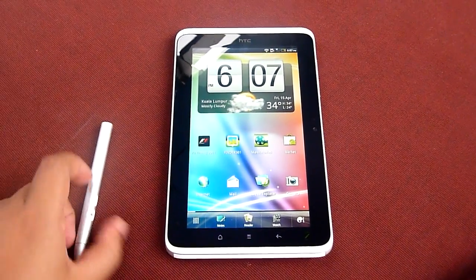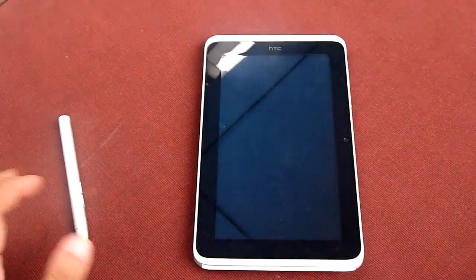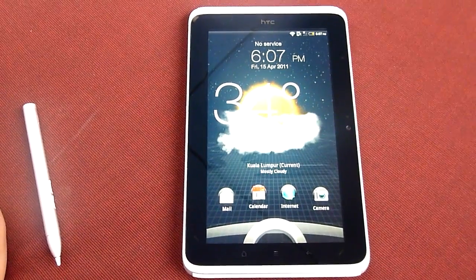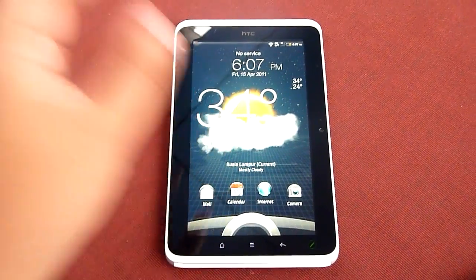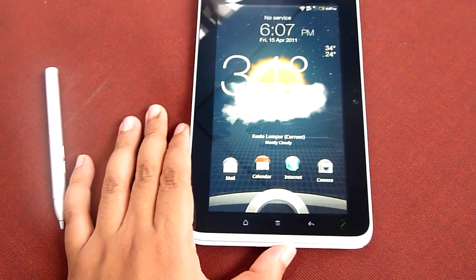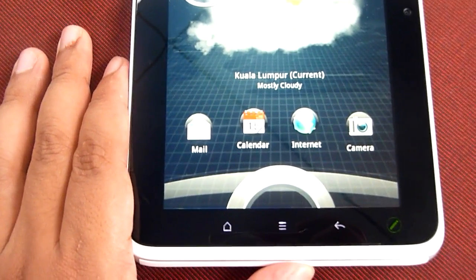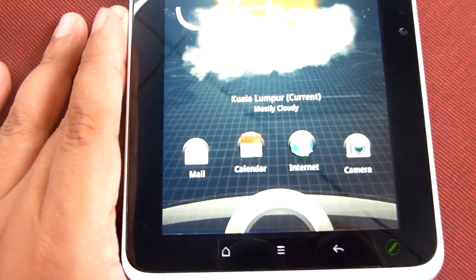The first thing I want to highlight is that HTC Sense for tablet comes with the active lock screen. As you can see, the active lock screen provides updates for weather, stocks, and things like that.